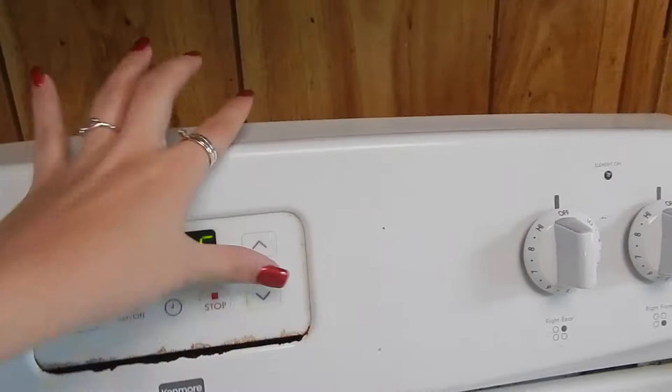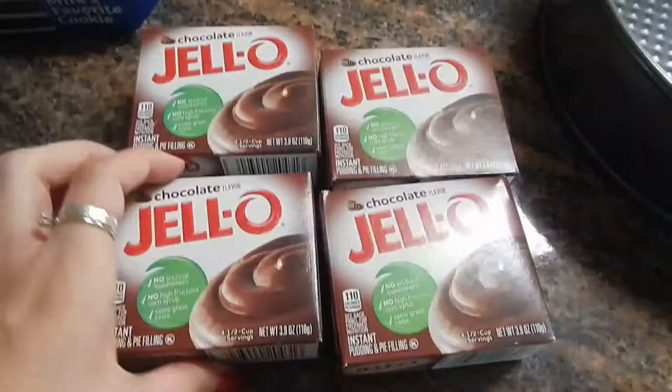Then we will put that in the oven and I'm going to set the timer. On my box it calls for 45 minutes, so I will set it for 40 to check before.